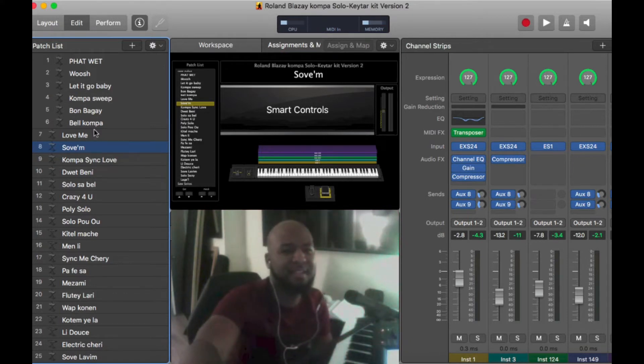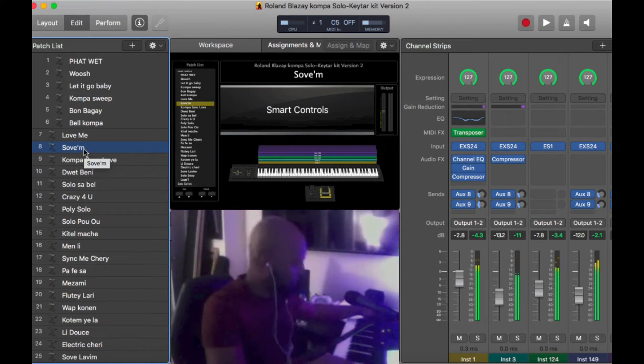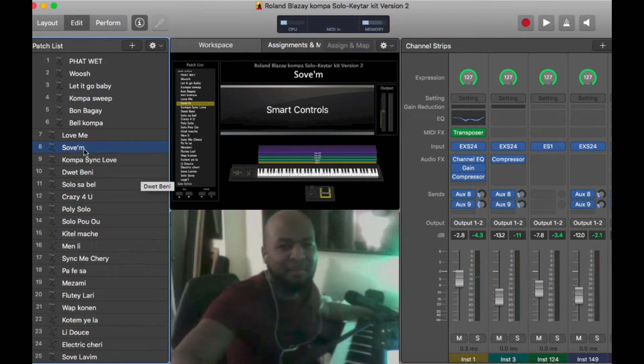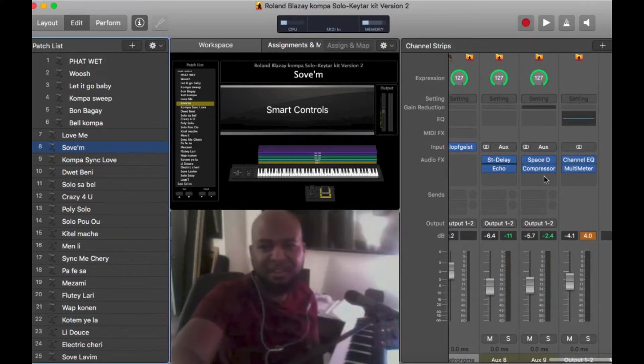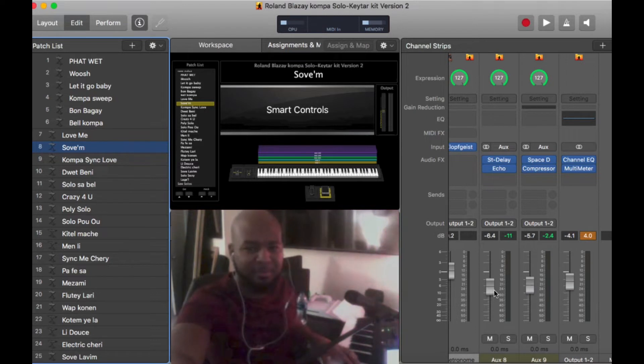Let's say you have a sound like this. You're like, this has too much reverb. If you have the Roland Blase sound kit, most likely the reverb is in one of these auxes. So how do you control the main reverb? Here is your delay and echo. Here is the reverb. And there's another reverb here. So let's play it and play with the reverb knob.